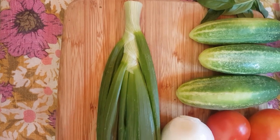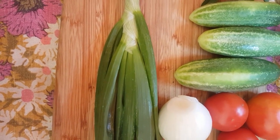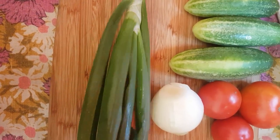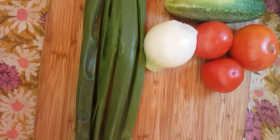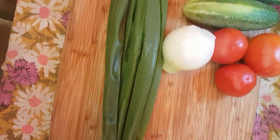I could chop this up and put it in the freezer for winter. I could chop it up and put it in oil to infuse the oil. What I'm going to do with this is make a pesto.